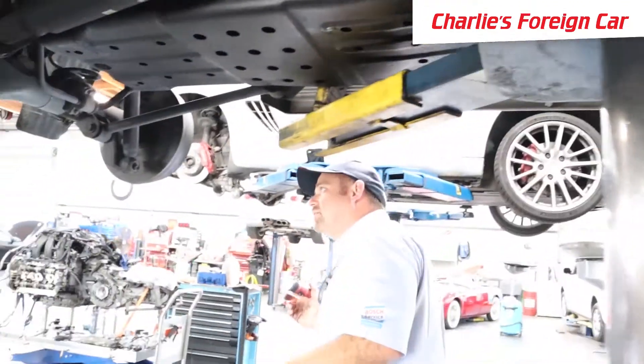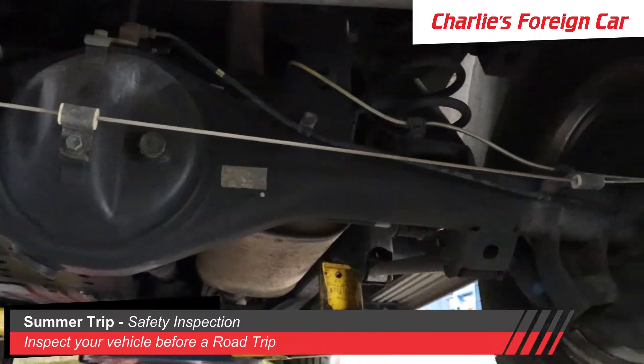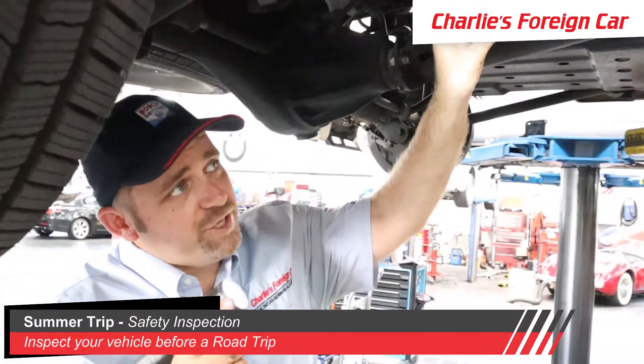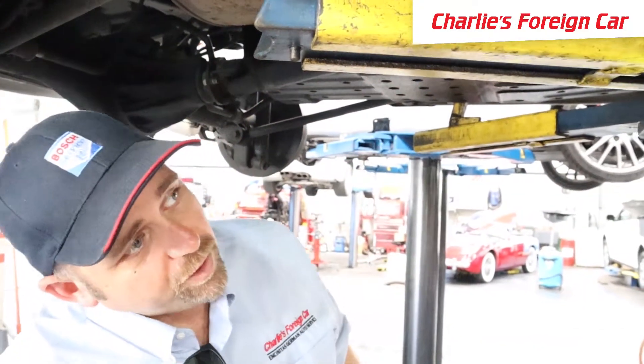The back of this vehicle is a solid axle rear end, so the back has shocks and brakes. We want to make sure nothing else is leaking back here. The rear differential is not leaking — that's good. The exhaust system is in good shape with no big holes anywhere, so that's going to be fine for a road trip.